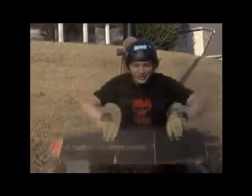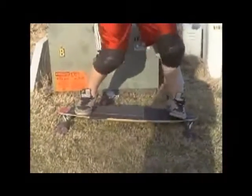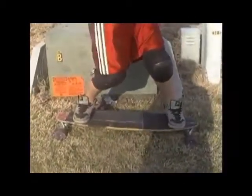I wouldn't say it's great for stand-up slides because it's kind of small for me. Coming from a 9-to-5, the Voodoo Doll feels a little small — I sometimes find my feet going over the edge, though I try to keep them between the bolts when doing big stand-up slides.